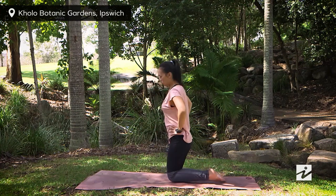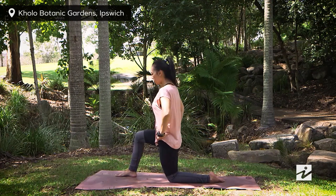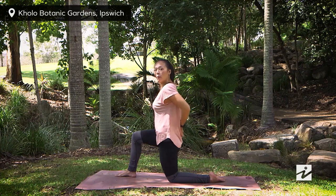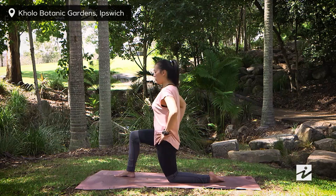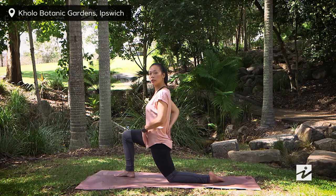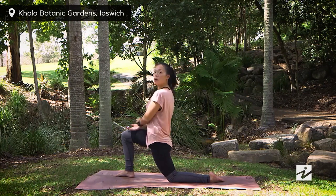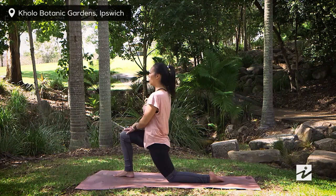The last stretch — bring your right foot forward. For this one, tuck in your tailbone as much as you can. Once you have that, slowly sink your hips down. You will feel a gentle stretching down towards your left hip flexor. Place your hands on your leg or wherever feels comfortable, for a few breaths.